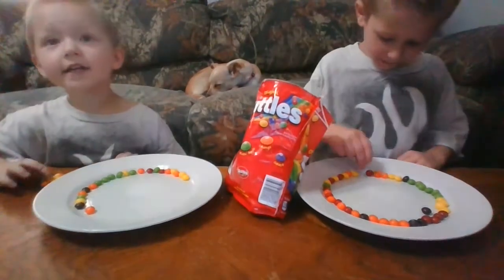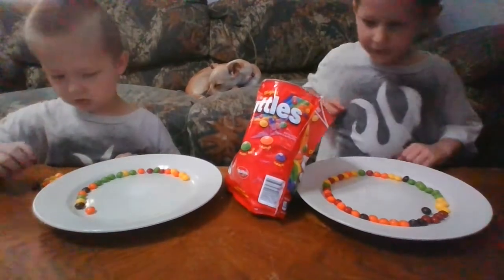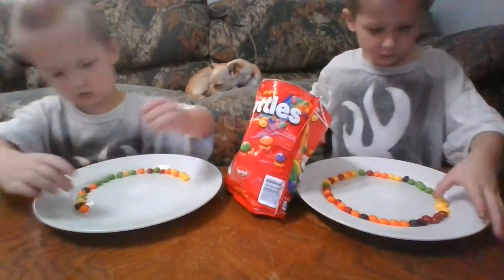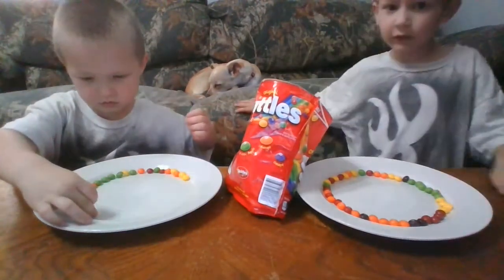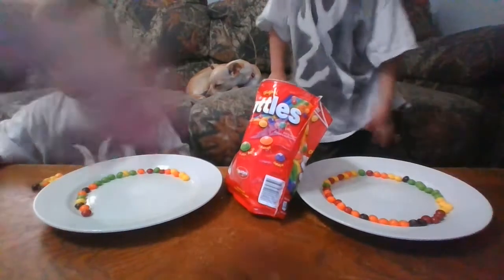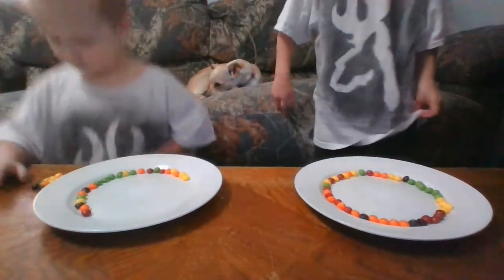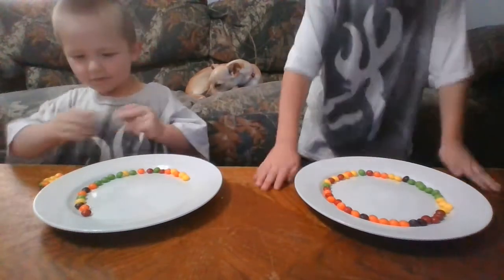And the last one, baby. Keep going, baby. You're doing great. Jason's done. Now, while Nicholas is finishing his, we're going to pour the water on Jason's and see how it goes. Do you think it's going to work?